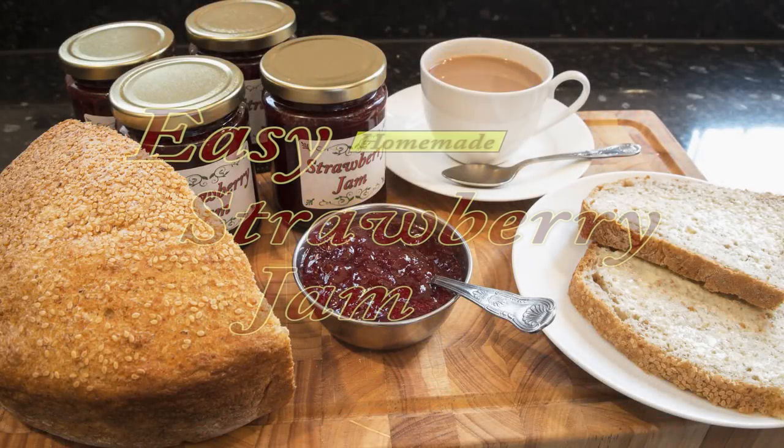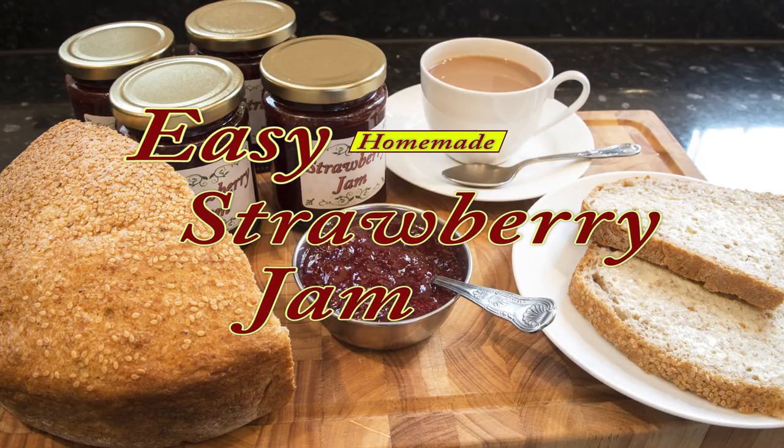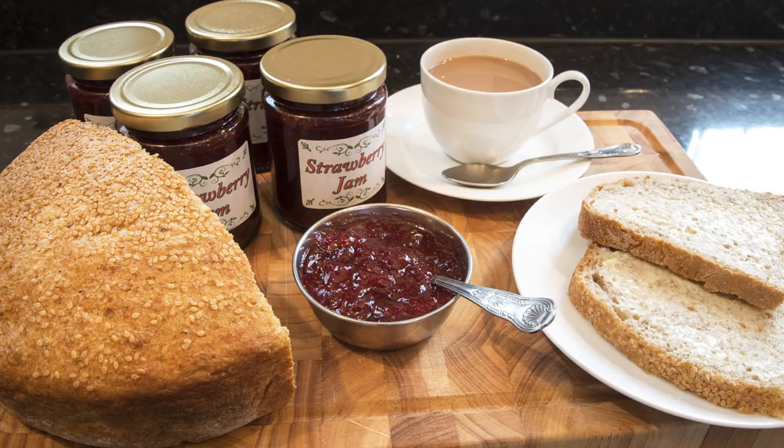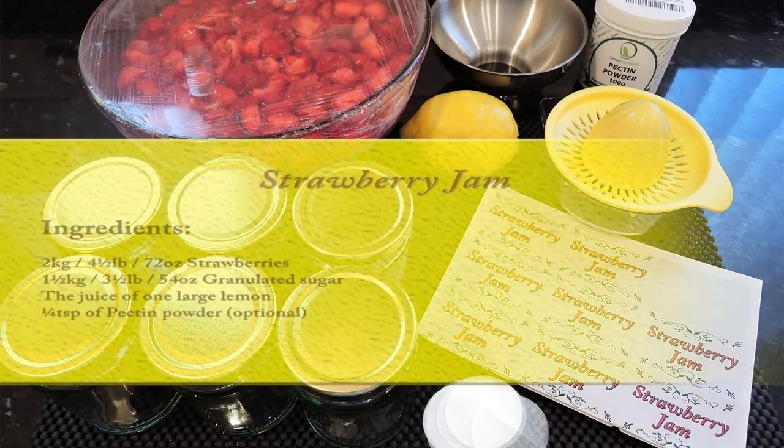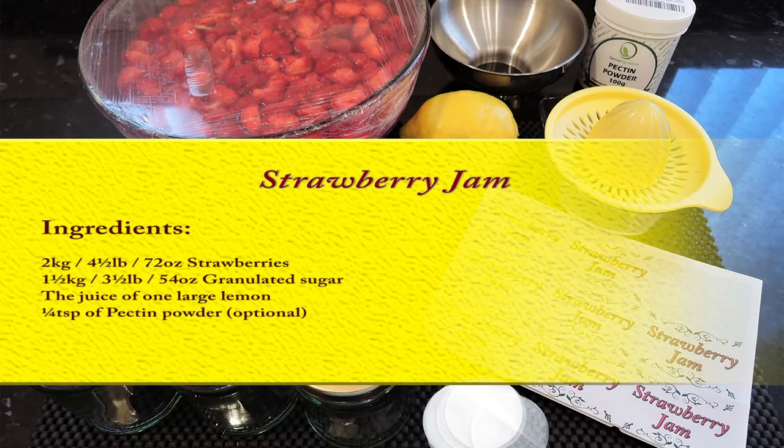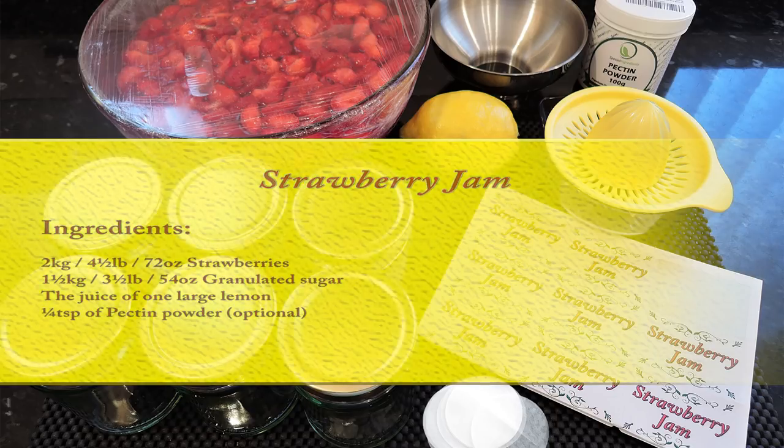Hello again, my name's John. I'm a retired cook from the northeast of England here in the UK, and welcome to my latest video. Now that summer is upon us and there's plenty of affordable fruit around, I thought I'd do a video on how I make my strawberry jam. It's not difficult to do and it's fun to make. There are a few rules you'll need to follow and a couple of pieces of equipment that'll make life easier, but they're not absolutely essential. I'll explain as we go, and here's a list of the ingredients I'll be using in this recipe.